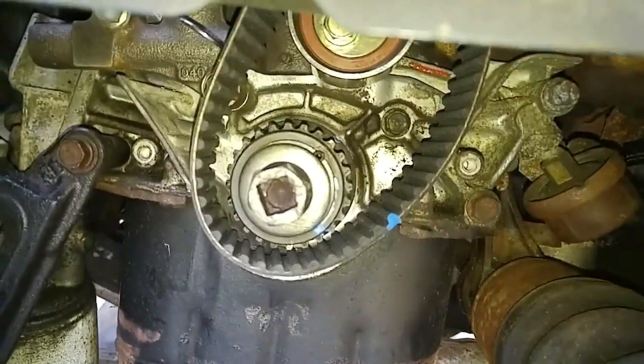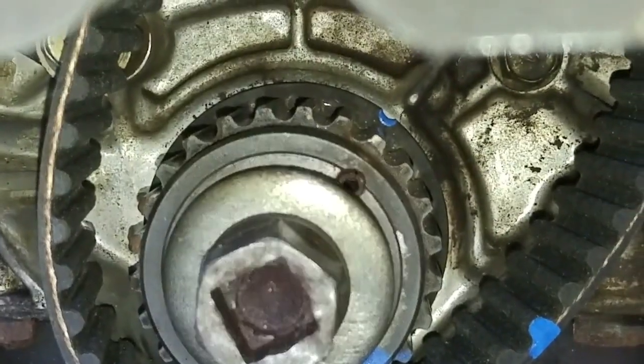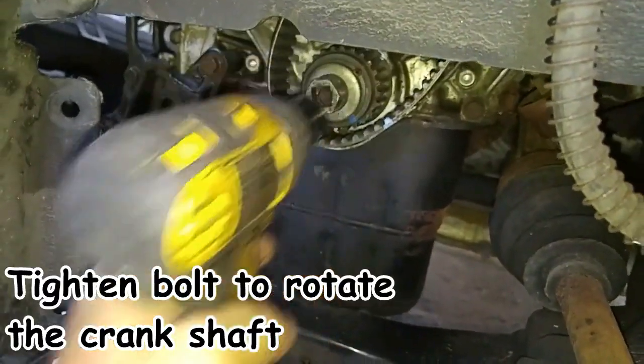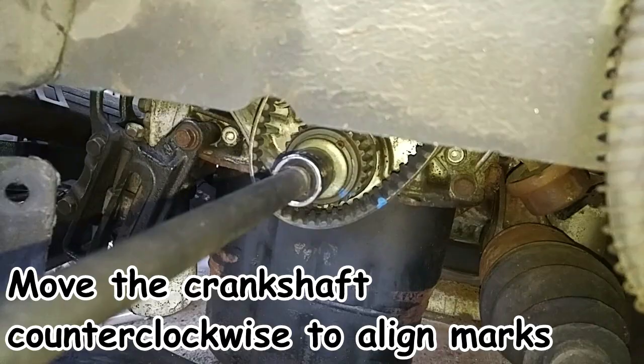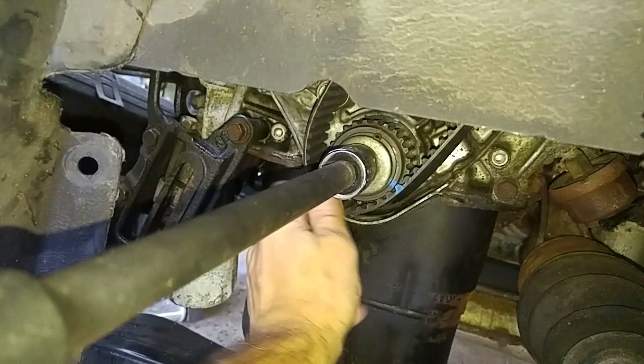Now we have to install the crankshaft bolts so that we could turn the crank slightly towards the back cam to ease belt installation. Afterwards we turn the crank back to its top dead center alignment position and position the remainder of the belt over the tensioner pulley.